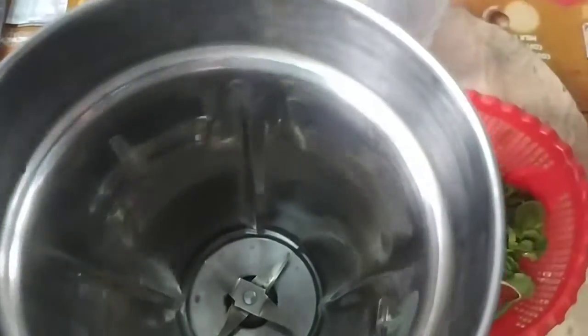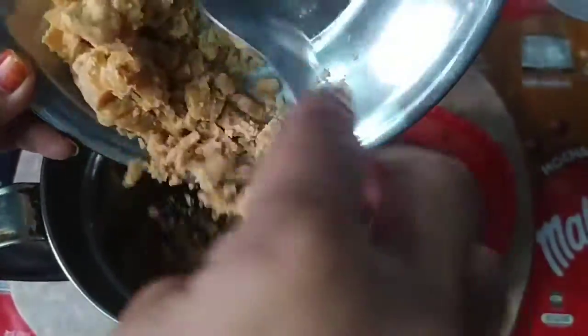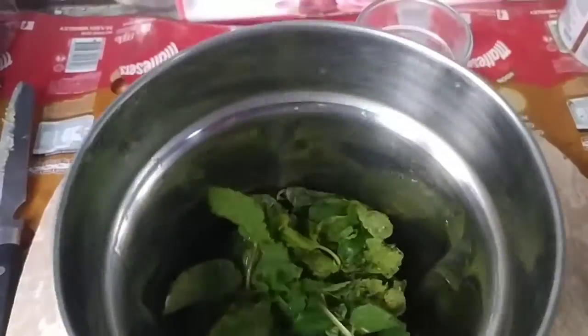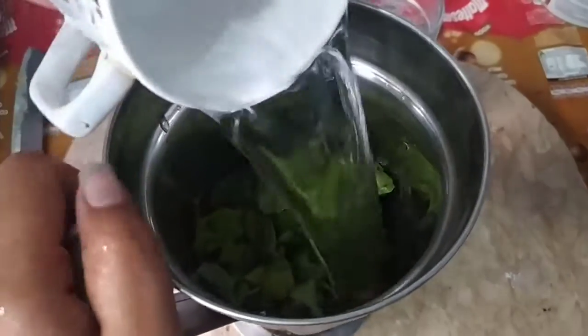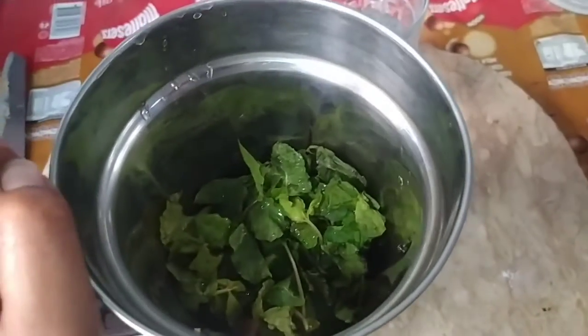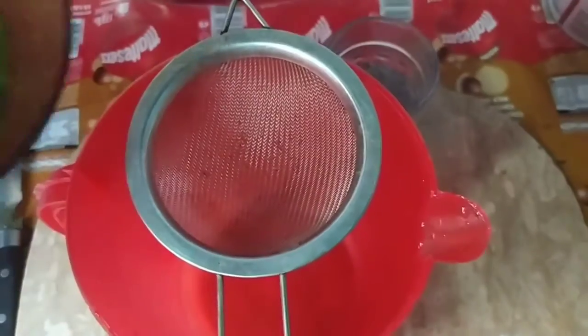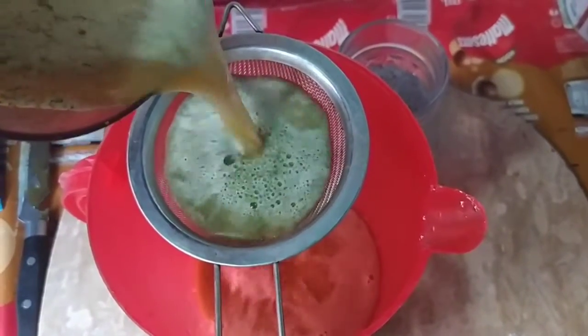First, we put the pepper on the blender. Then we put the pepper on the water. We will add a glass of water and blend it. Now we will add mint and chia seed to make it. We will see how it turns out.